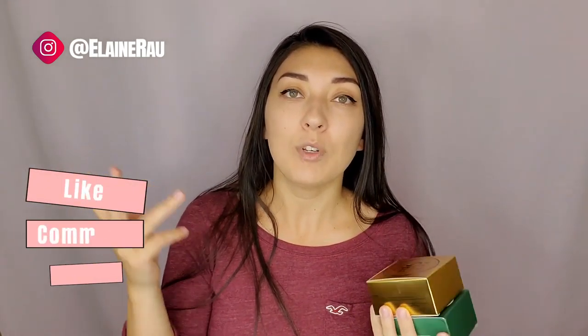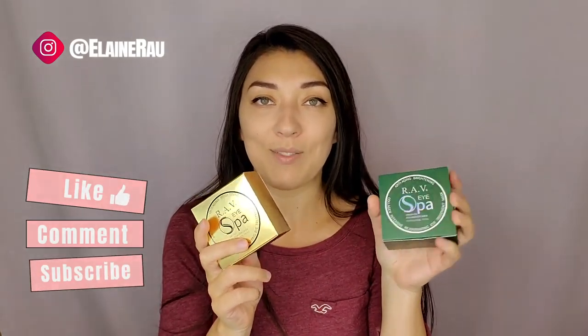To purchase these, check out the links below. To see more product reviews, please make sure to continue watching. Subscribe, like, comment — let me know what you think about these and I'll see you in the next video. Bye!